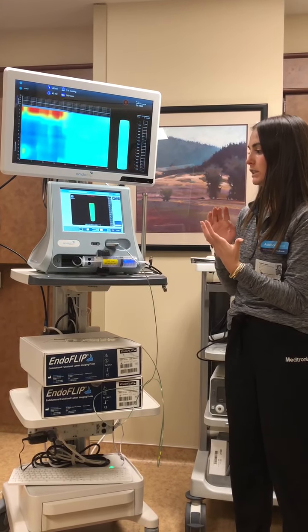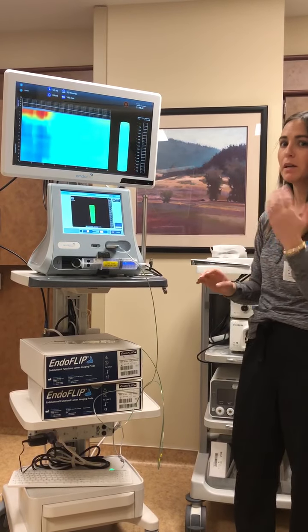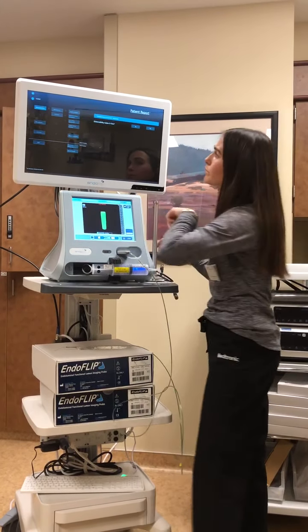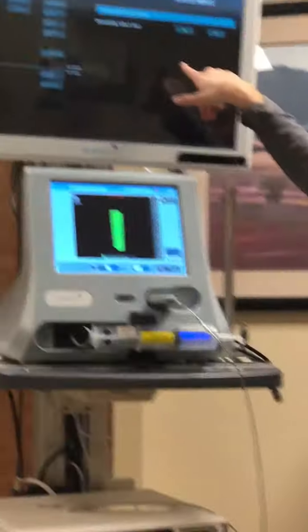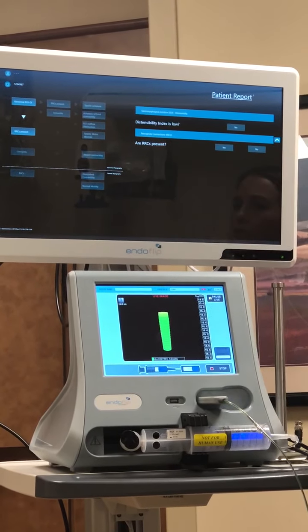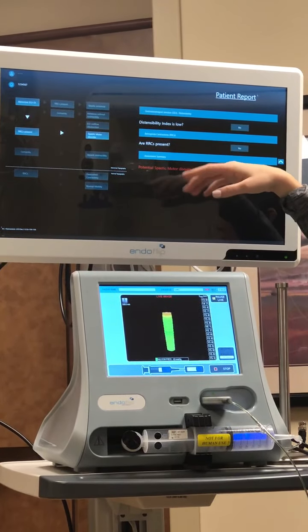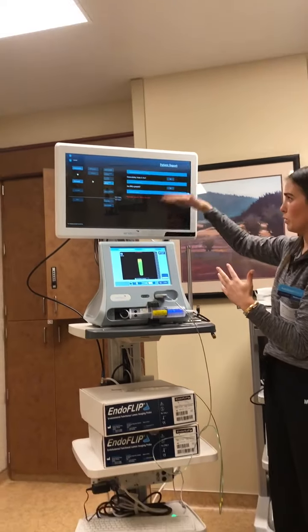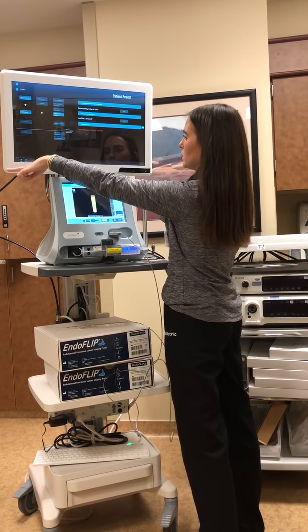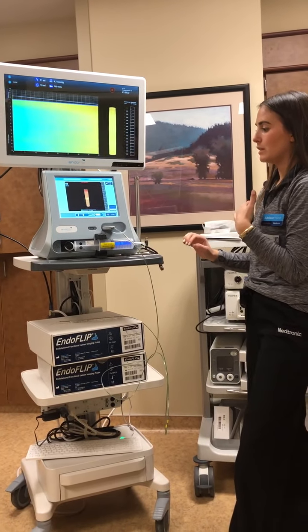After it's completely deflated, take down the syringe and catheter the same way you set it up. Before that, the physician will want you to press these three dots, go to report, and answer the following questions to get a potential diagnosis — such as whether the distensibility index is low. They'll go through and answer those questions. Then with picture-in-picture, they'll be able to take a picture of this report and attach it to the patient's chart. Then press these three dots again and press home.